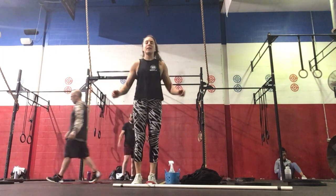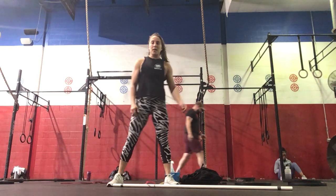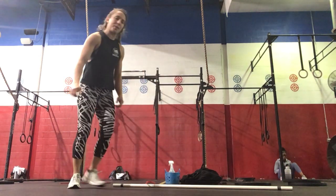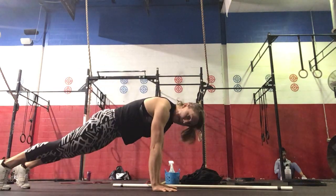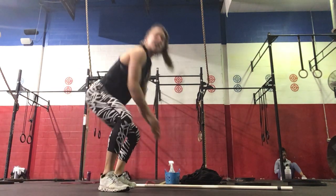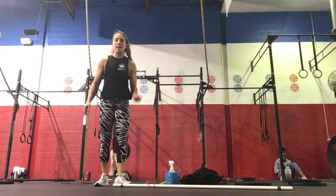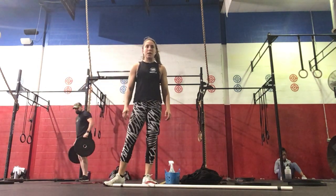So you're just going to get jumping in place. The next minute will be jump rope. And then the third minute will be squat thrust — jumping out to your plank, jump in, standing all the way up. So 20 seconds on, 10 seconds off, one minute for each exercise.